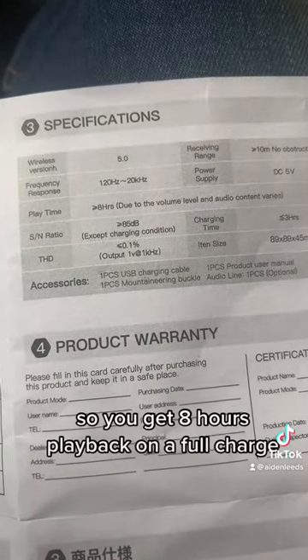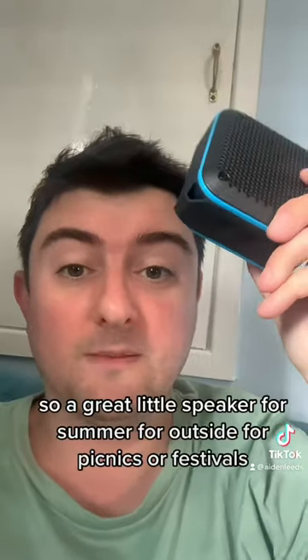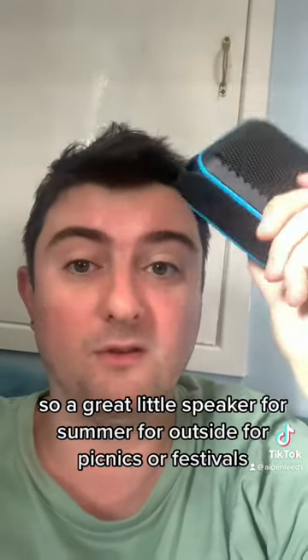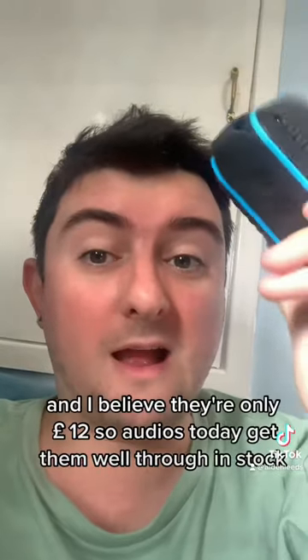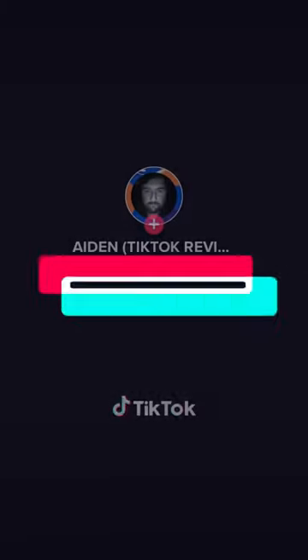You get eight hours playback on a full charge and it takes just under three hours to fully charge. A great little speaker for summer, for outside, picnics, or festivals. Get one ordered today — links down below — and they're only 12 pounds. Get them whilst they're in stock, good luck!